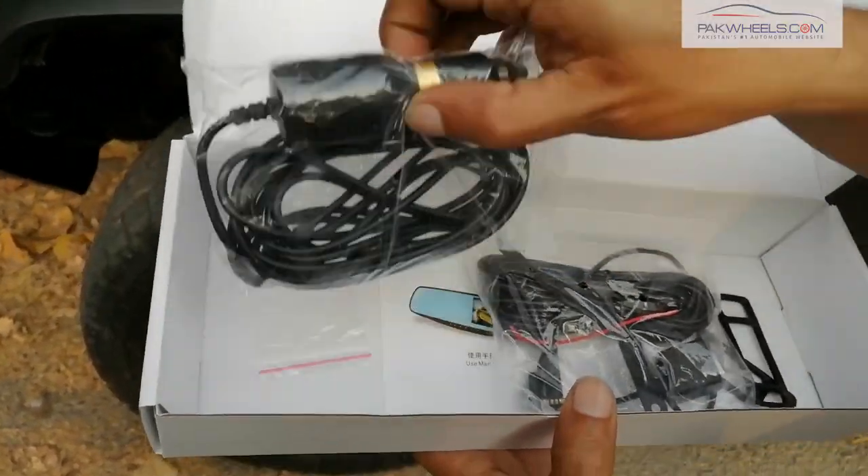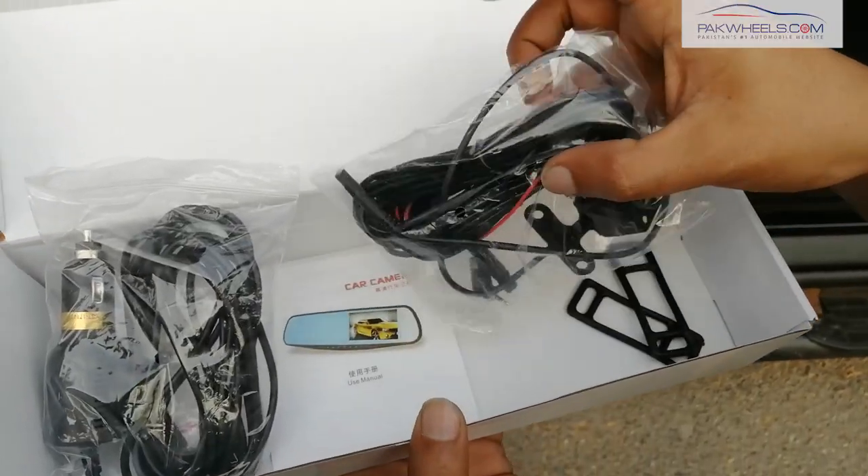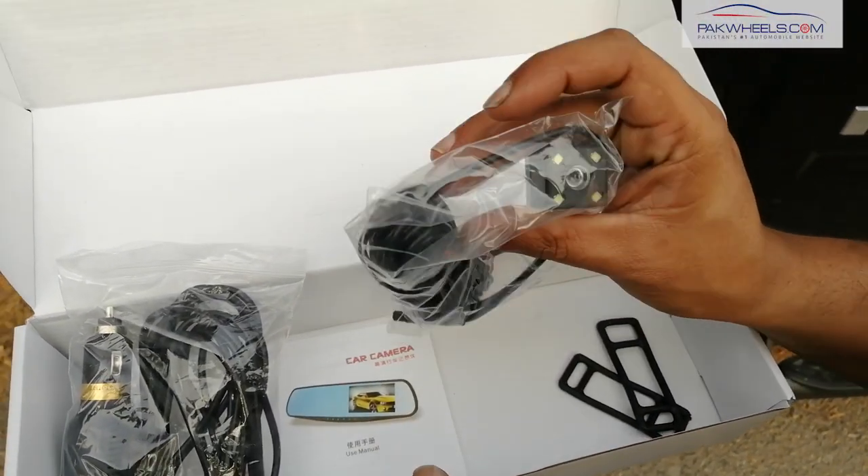With this power source, a cigarette lighter charger is included. You will also get a rear view camera so that you can install the rear view camera in your vehicle.